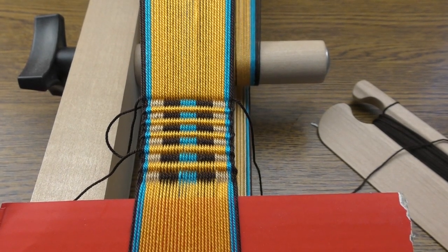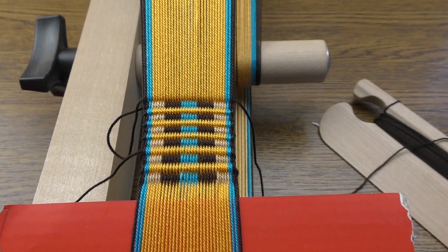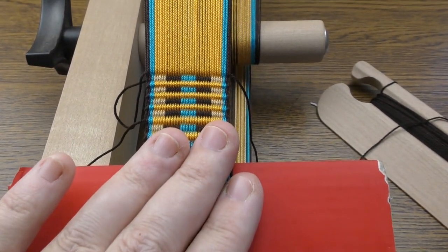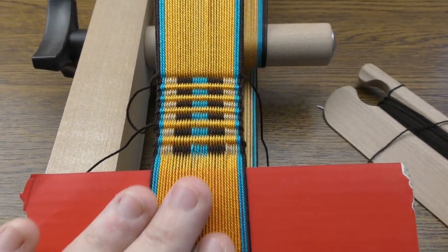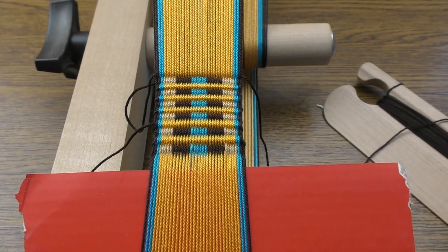Hi everyone! Welcome to Handicrafts A to Z channel. In today's video I'm going to show you how to weave on the Inka loom. This is just a plain band, warp faced, and it's very easy and very fast to make. Let's get started.